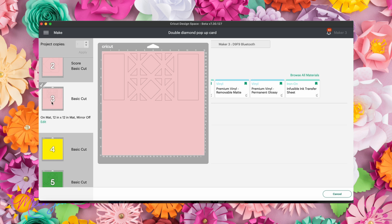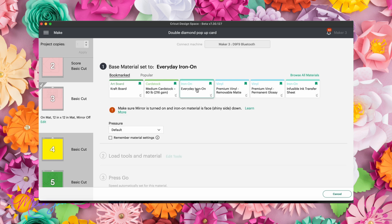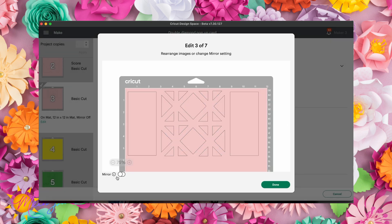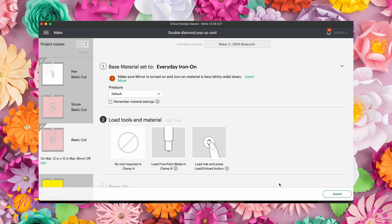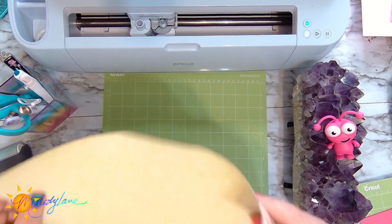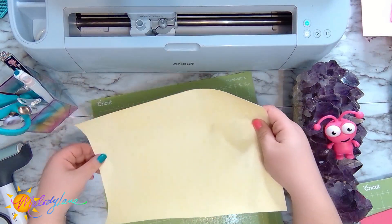Now we're doing the iron-on layer — I'll choose 'Everyday Iron-On' as my base material. It's reminding me to make sure the shiny side is face down. I'll go to 'Edit' on my mat and click 'Mirror' in the bottom left corner. For all the other pieces we'll choose medium cardstock, and we'll make sure the shiny side is down when we place the iron-on on the mat.